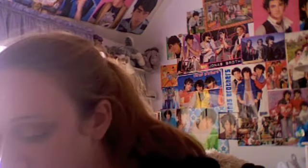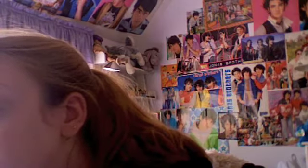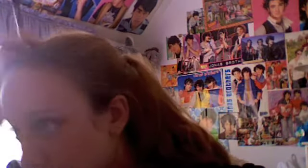Then take a MAC shadow in All That Glitters. Put that all over your lid, up to your crease. Make sure to pat it on. I think I've almost hit pan on this — I love it that much.